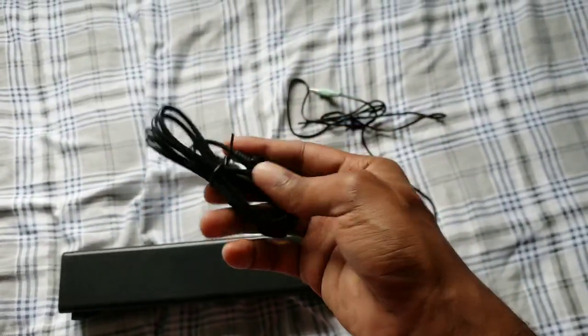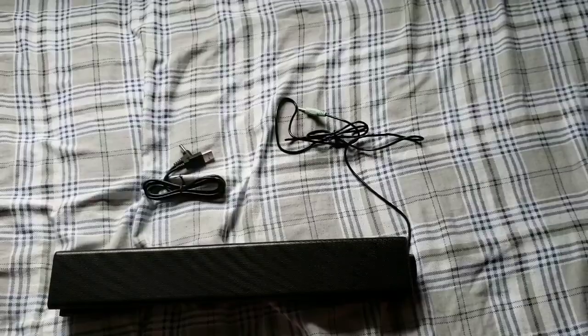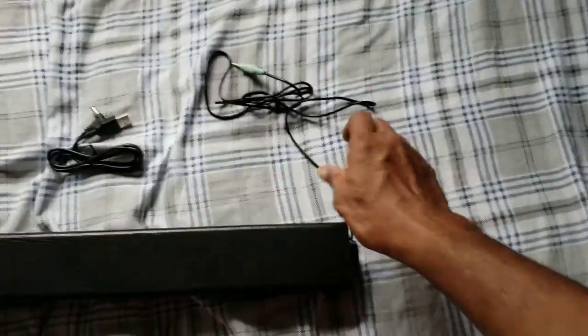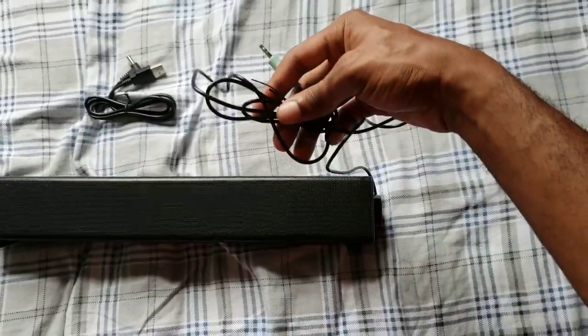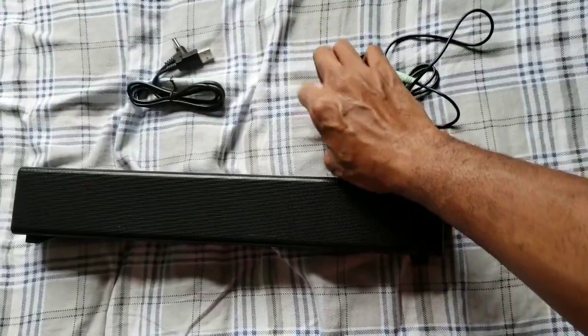This is the power cord right here, and it powers via USB. If you can't plug it into your computer to give it power, you can get a USB wall plug adapter — that's definitely something you can do.